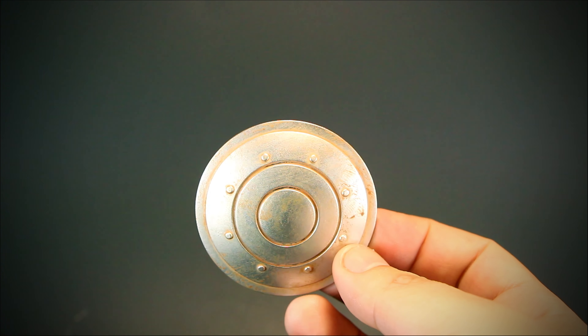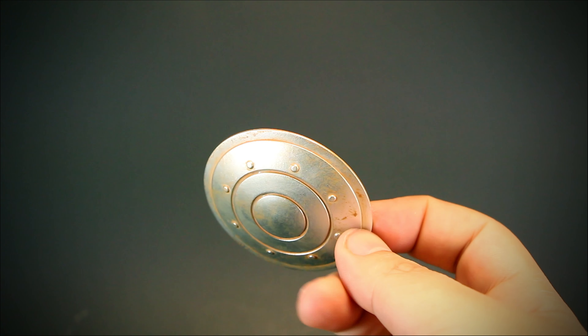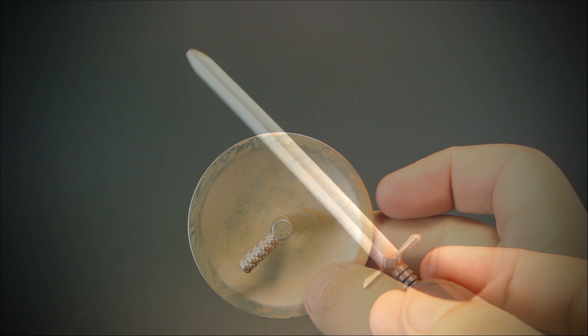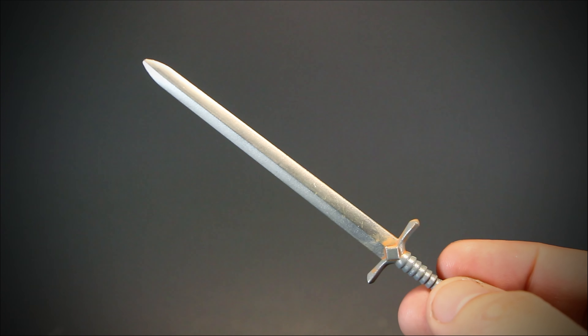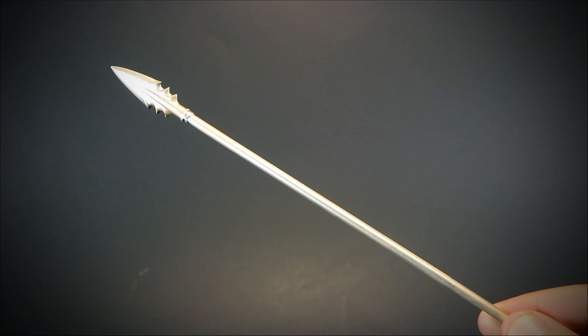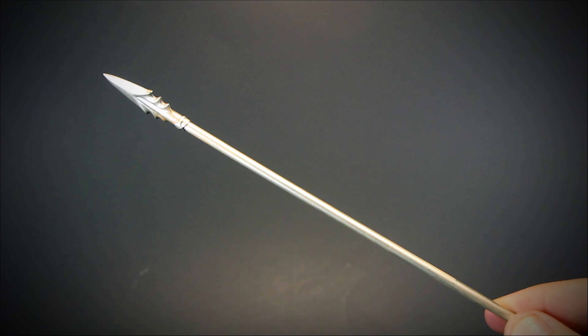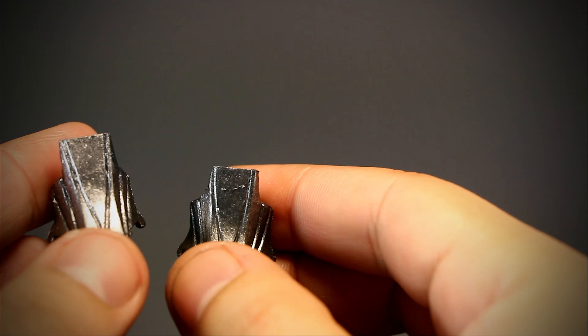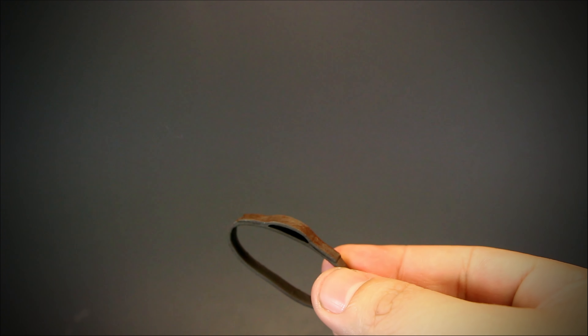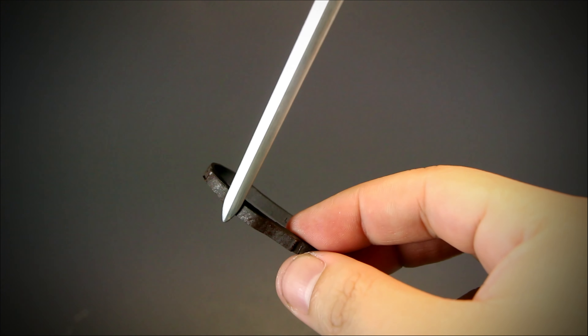We get a small round shield with a ton of rusted weathering on it, with the new 2.0 shield grip attached to the back. We get a standard small sword with a bit of rust painted on. We get a standard spear, also painted with a tiny bit of rust. We get a pair of wing adapters to attach wings onto the figure. And lastly, we get a small version of the belt to fit 2.0 bodies.